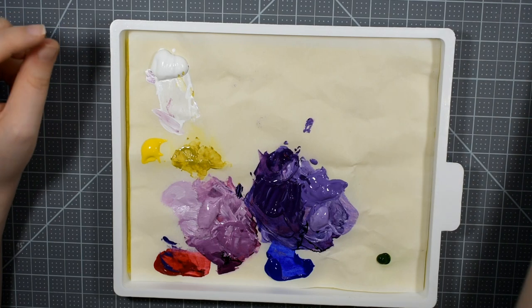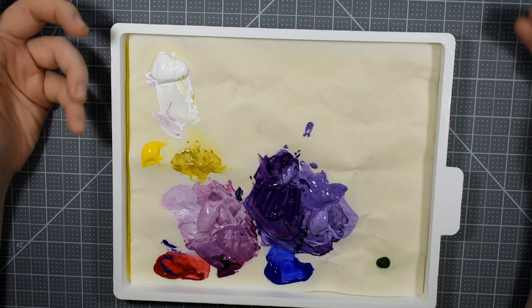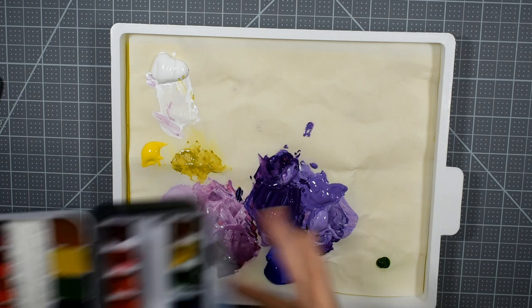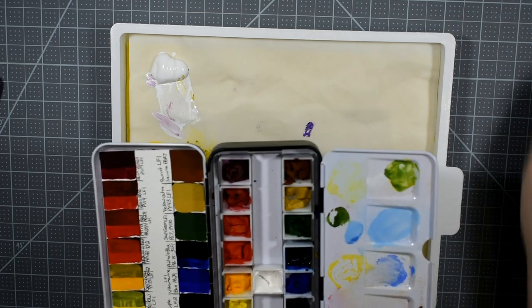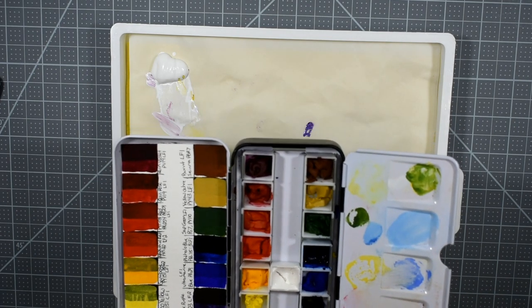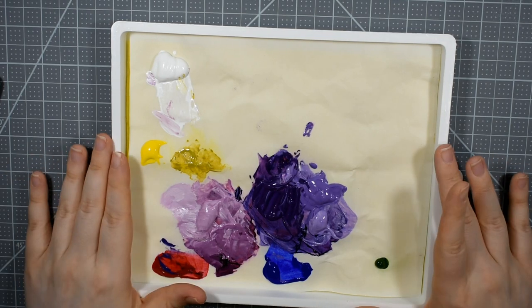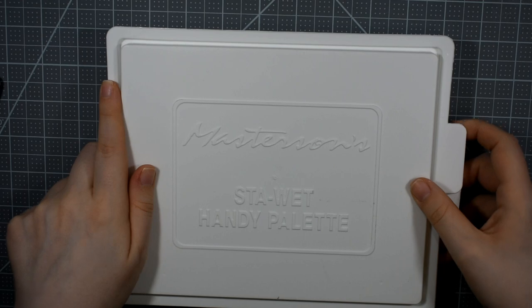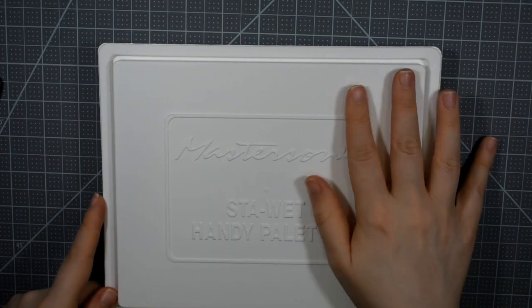The other thing I was thinking of using the Handy Palette for was gouache, because you really do want to use gouache fresh — that's something I've learned recently as I've been working more with gouache. You want to use it fresh out of the tube and keep it open. Once gouache dries it really is hard and kind of crumbly, although the Winsor & Newton white stays pretty good in a pan. You can still use dried gouache but you have to saturate it with water, and it'll never be quite as good as fresh. So I'm thinking I'll get a lot of use out of this as a gouache palette as well, and I'll give you an update in a future video.